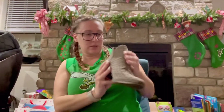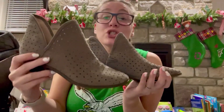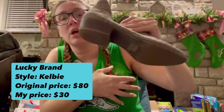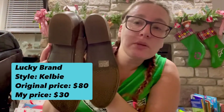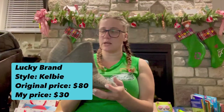Oh, are these me-sized? Y'all, they're me-sized! These are Lucky Brand — I think they are super cute. This is another wonderful example of perforated leather: it's leather that's got those holes punched in it, with a little bit of a heel. Again only minimal wear. These I would probably list for $30.